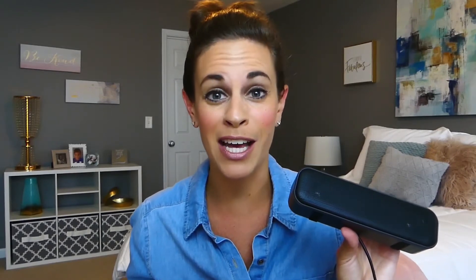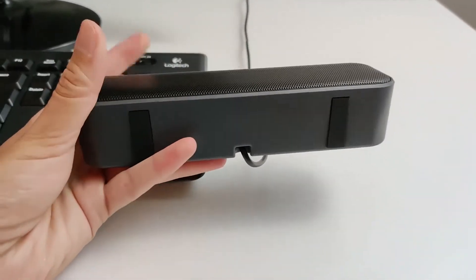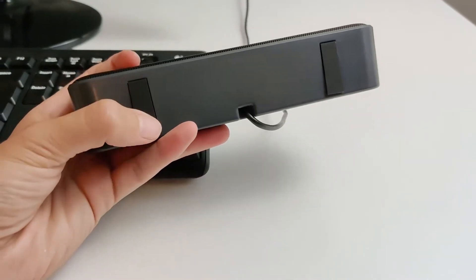The slim design and quality sound lets users enjoy this speaker at home, in the office, at a party, or on the go with its portable design. It has dual 3W speakers for high quality sound and an anti-slip feature, which keeps it from sliding around on your desk.